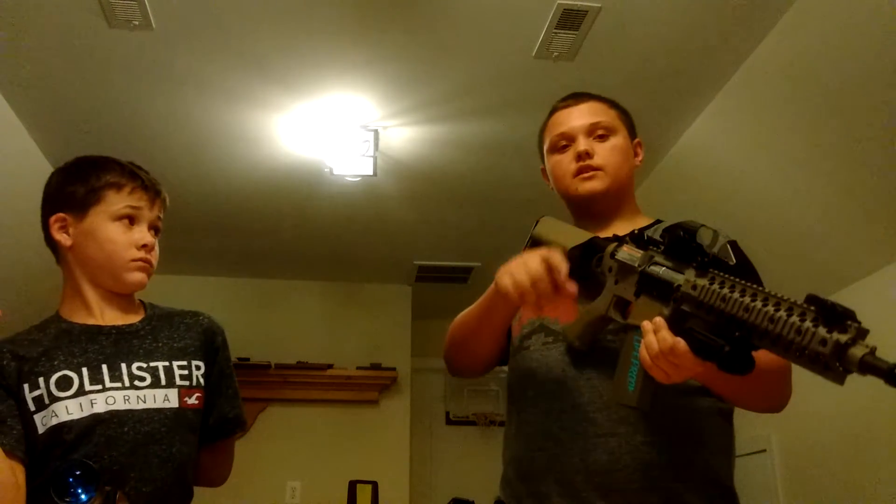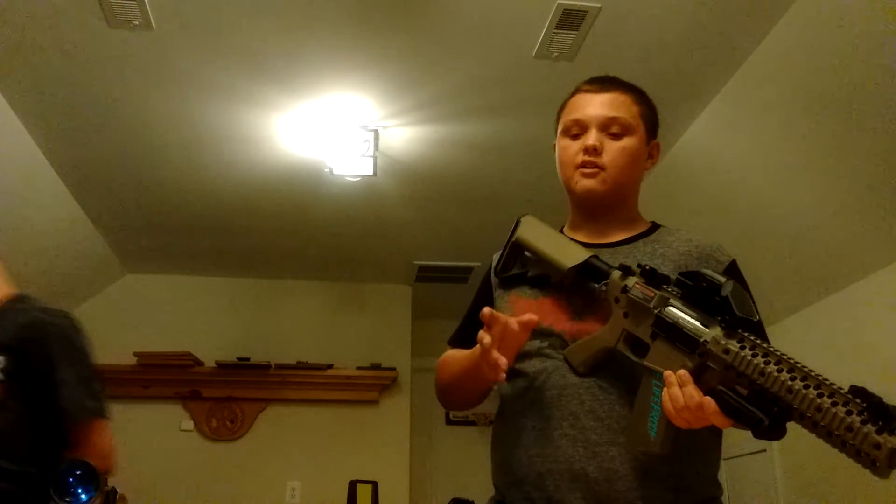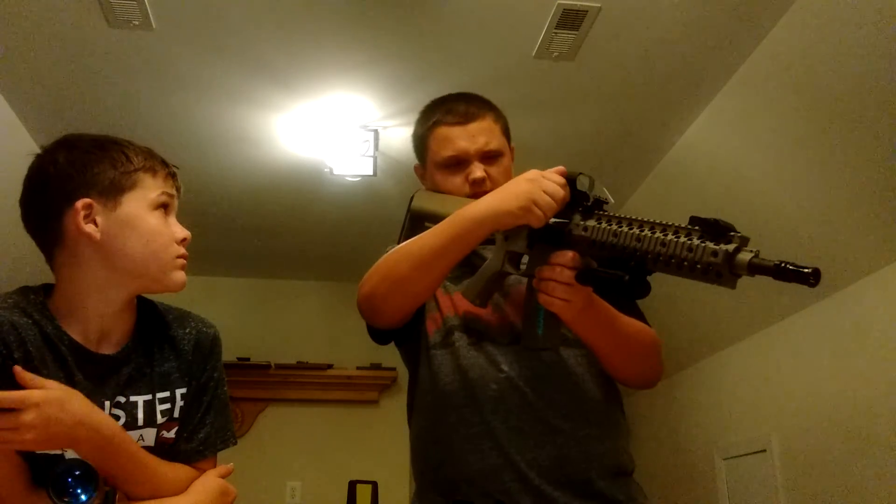This is a Pinty Holographic Sight. It has red and green, and there are brightness levels. For indoors you have it on low brightness, and for outdoors you have it on high brightness. Really good — I love it. It's like a real AR sight. It usually goes for about $100, but it's $20 on Amazon, which is a really good price. It has four different reticle sights.